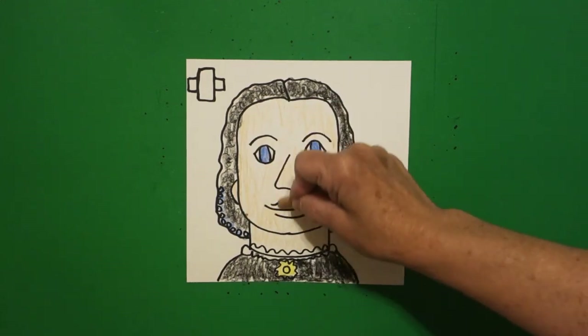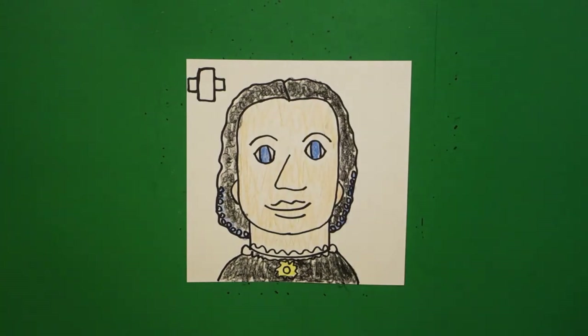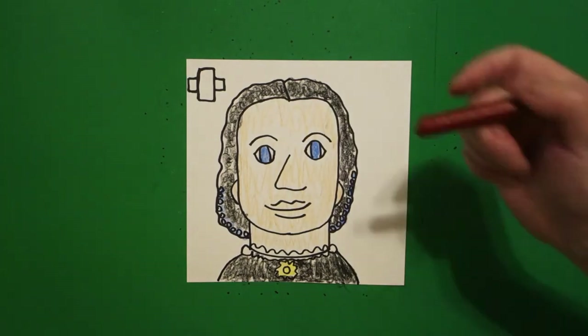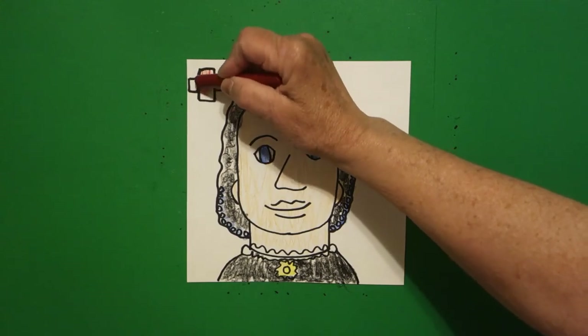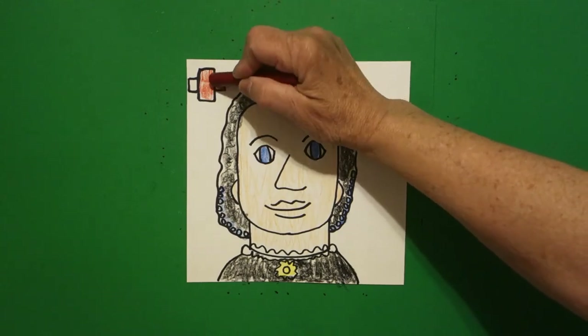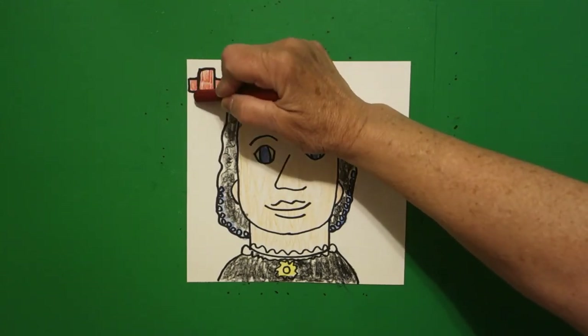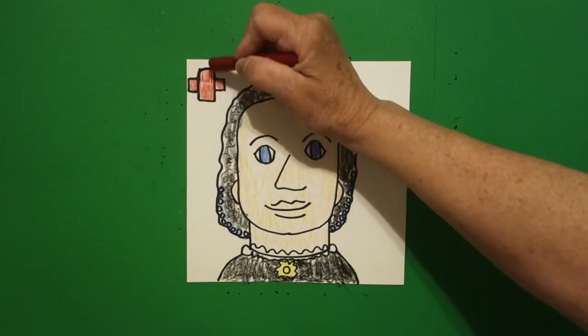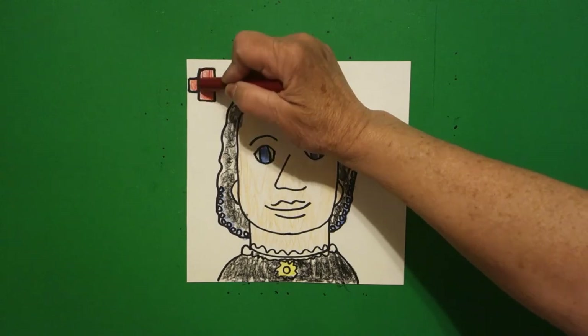Now, possibly the most important part, so that you will remember who Clara Barton is, is get your red and color in this cross. Because Clara Barton founded — she was the first person to do the organization of the Red Cross, to help in the Civil War, and it was so successful, we continue it even today.